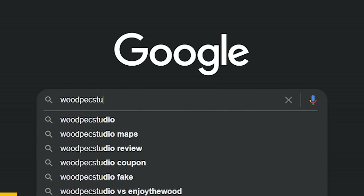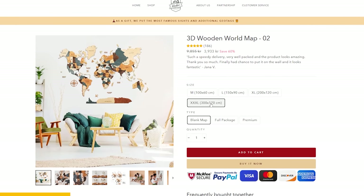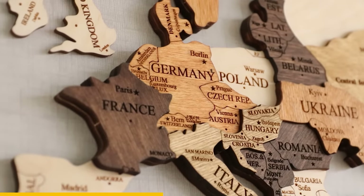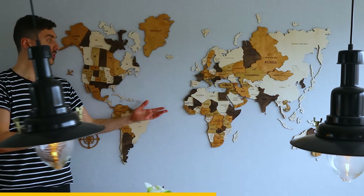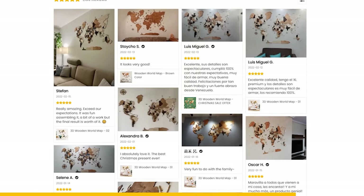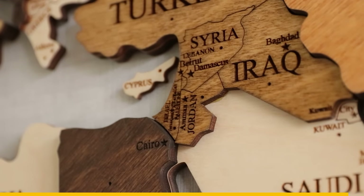Thank you Woodpec Studio for sponsoring the video. Woodpec Studio makes wooden world maps and lets you choose the size, the largest being 3 meters wide. They also laser-edge details like names of countries and capitals. This is the world map with varying thickness and stained wood — it was even fun to put up on the wall. Check it out in the description below and use the coupon code ARSELIFEON for 10% off.